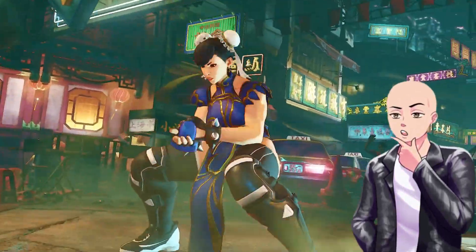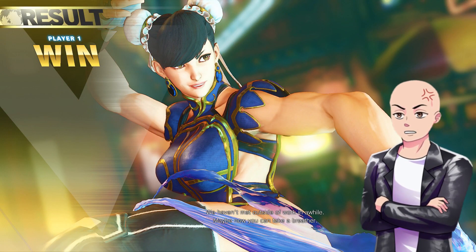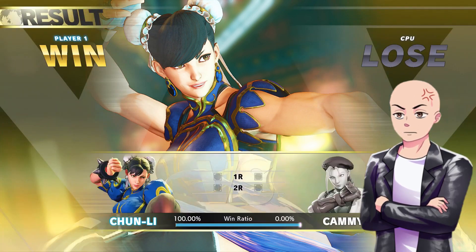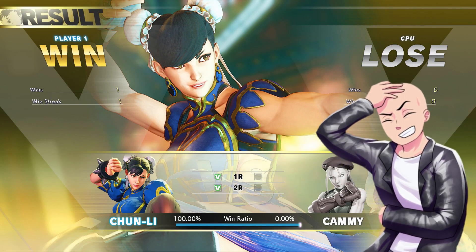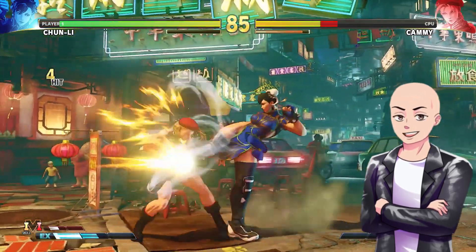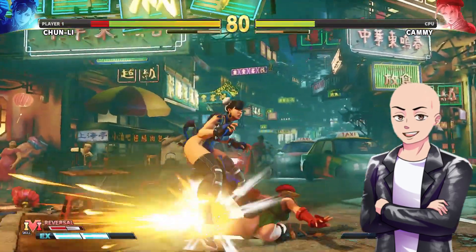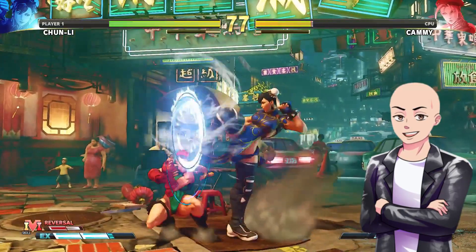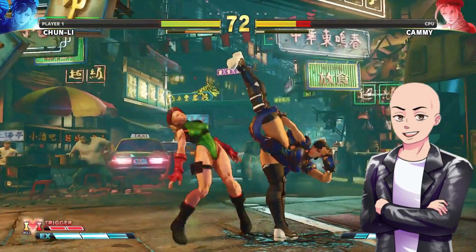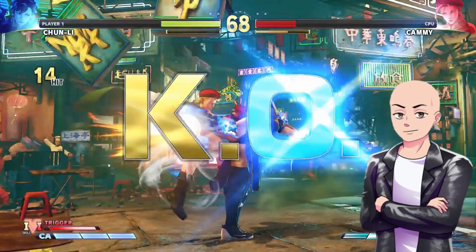You're not allowed to look at her bottom, young man. That is evil. I feel like we're being treated like children. Since the nineties, Cammy always had this nice bottom, always showing. But now it's just ridiculous. The modern generation is just so freaking sensitive.